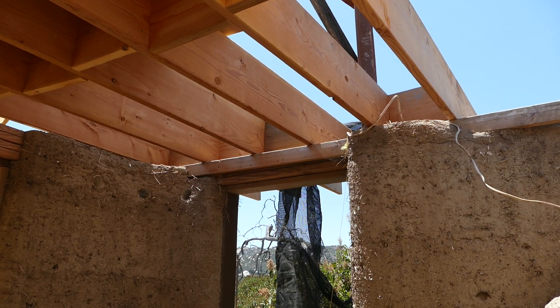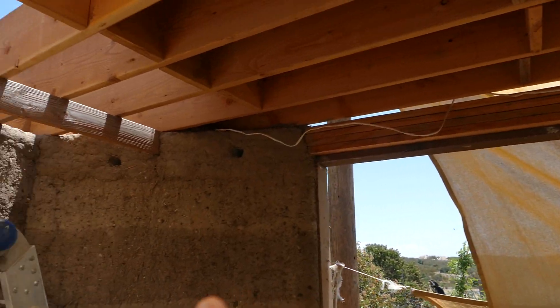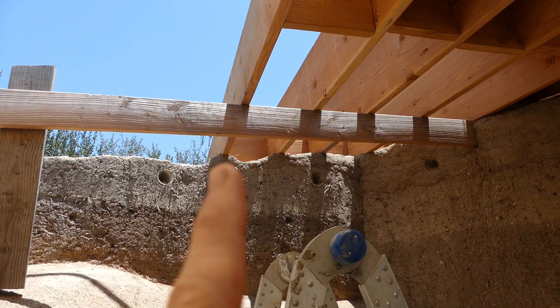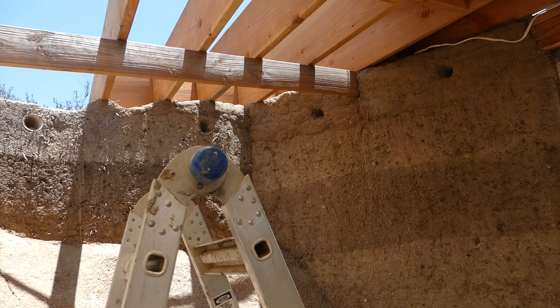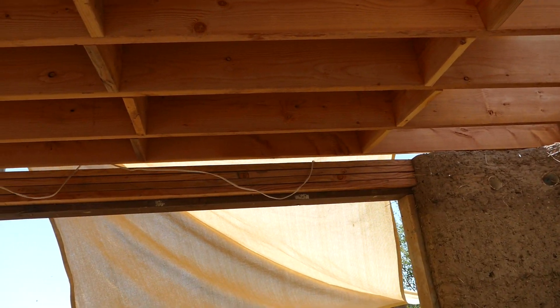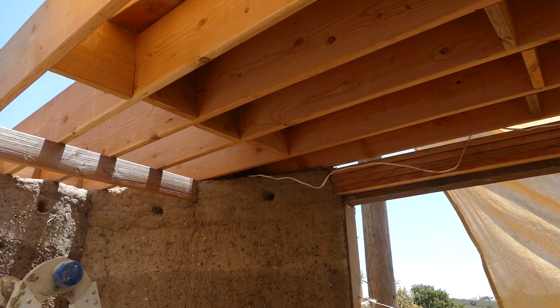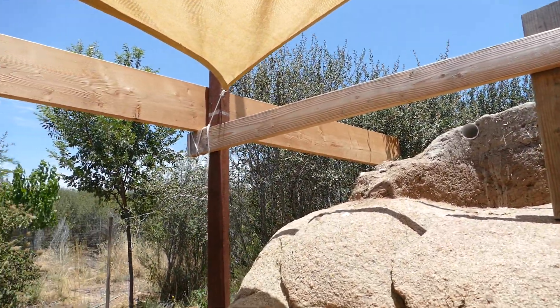You can see we ran these rafters from cob wall to cob wall. They're just sitting in the cob — most of them you can see are sitting directly on mounds of cob — which makes it really simple. Then we just span across, put some blocks in, and we'll keep going all the way around putting more cob up.